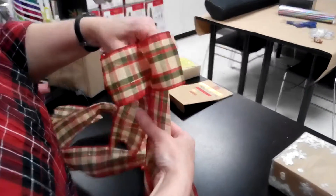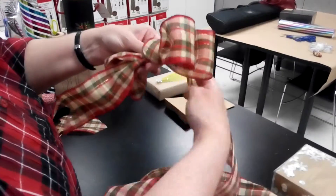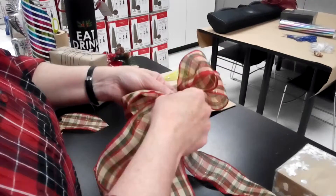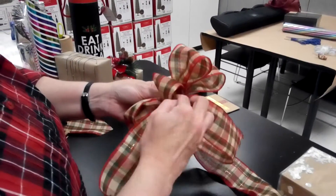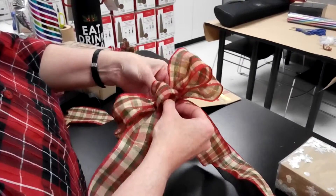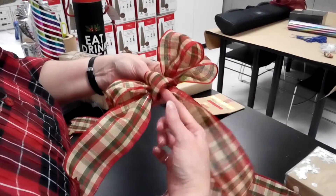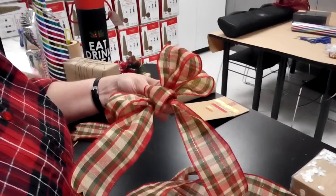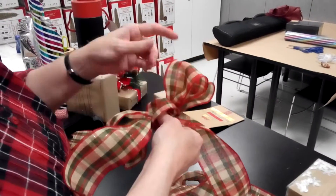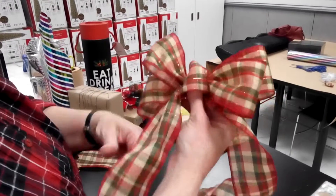I'm going to make another little center loop, or you can go up even behind it at that point if you want to. I'm going to make a little kind of cheater loop in the front — that's going to be the front of the bow — and then this will be my remaining tail, and I would cut it to the length. You can use a pipe cleaner right through the center to hold the bow, then tie that onto your package, and then you can just fluff out your loops.